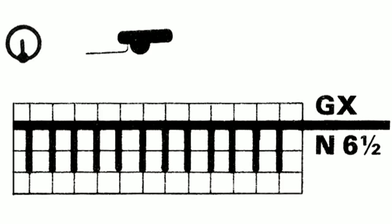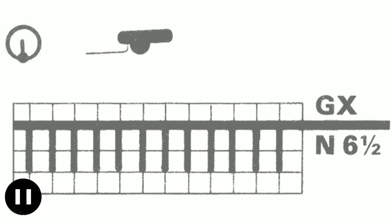Set the back lock to GX, which guarantees free movement of the lock — the needles on the back bed will not knit at all. Set the stitch size of the front lock to 6½. Replace the orange strippers with the black strippers. Return the row counter to 0. Knit 70 rows in stocking stitch.